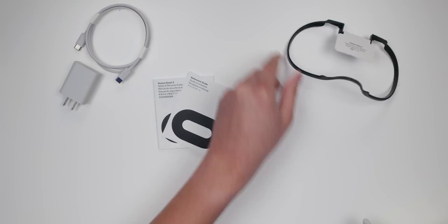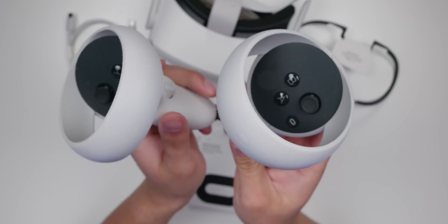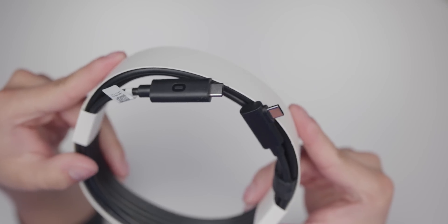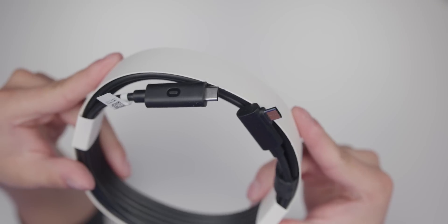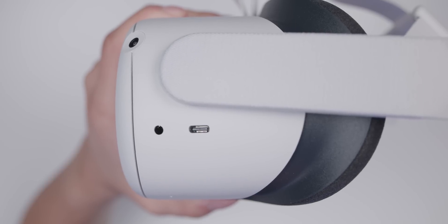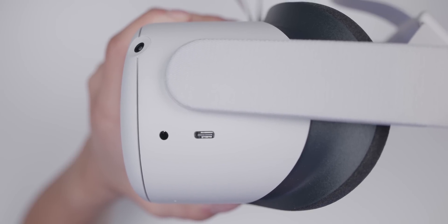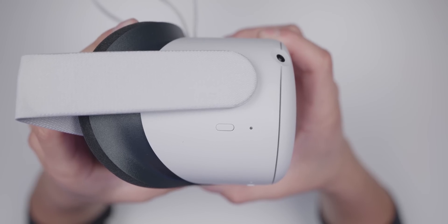Taking a look at what comes in the box: you get the documents, USB-C charging cable with wall brick, the Quest 2 left and right controllers, the headset itself, the glasses spacers, and the silicone cover. We also got the data link cable from Oculus — it's 16 feet long and USB-C to USB-C, great for streaming Steam VR games. On the left side of the Quest 2 is a USB-C port for charging or connecting via the link cable to your PC, plus a headphone port. On the right is the power button and indicator light.